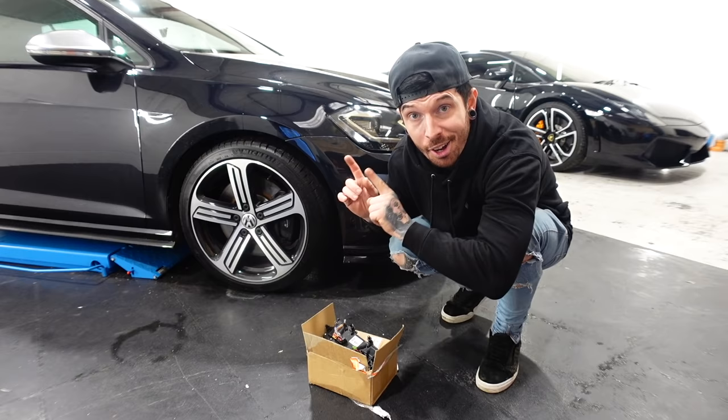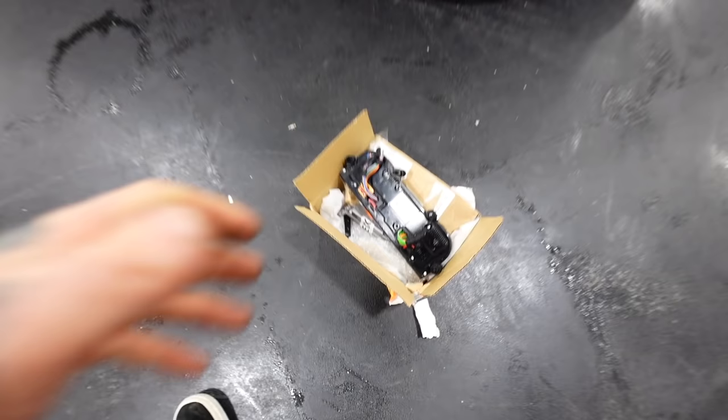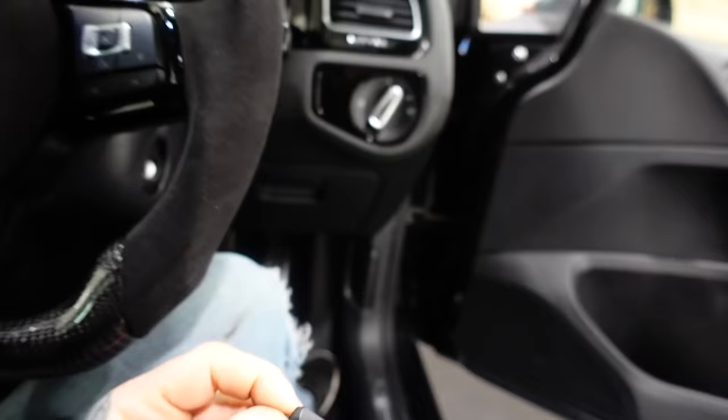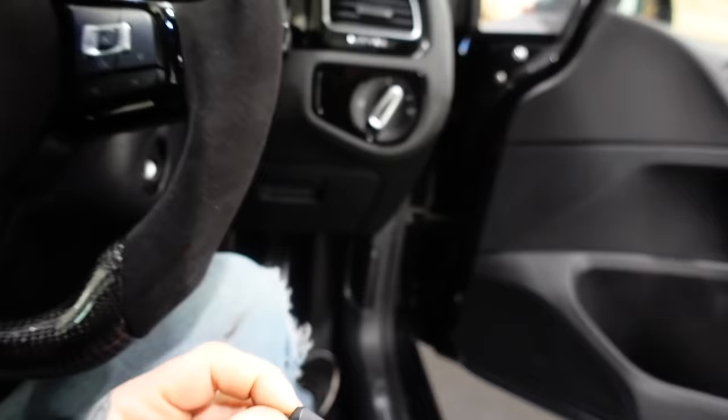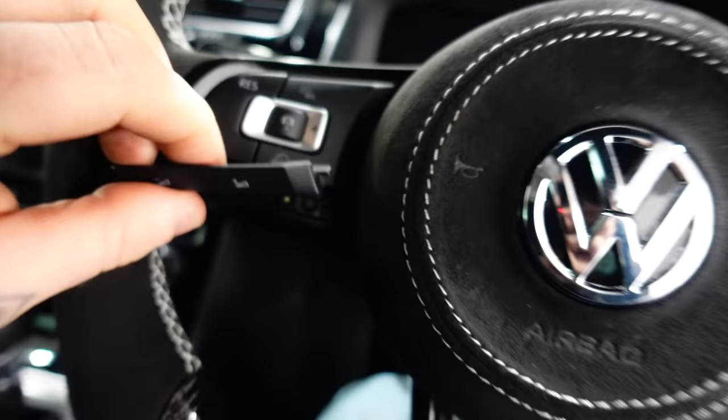If you've been watching the videos where I've been rebuilding this Golf R, you'd know there are a few little things we need to do before I finally get it on the road. Inside this box there are three things which should fix the remaining issues. Number one is this little switch — I've got to take the airbag out.